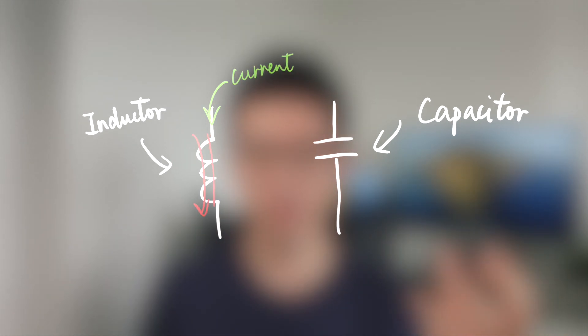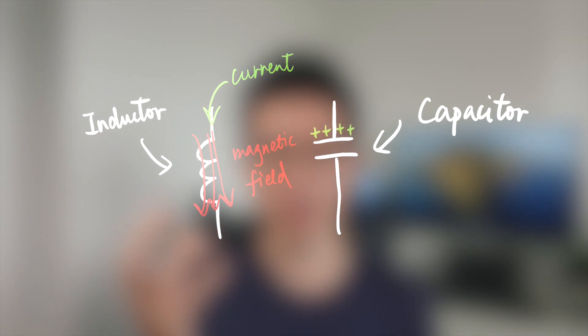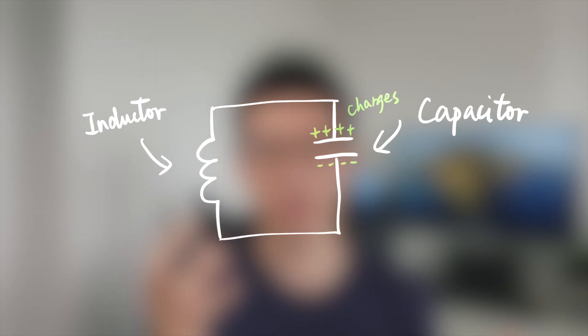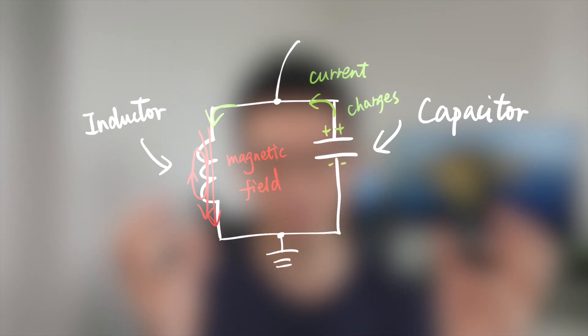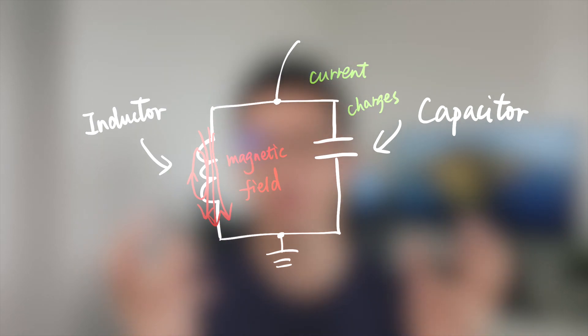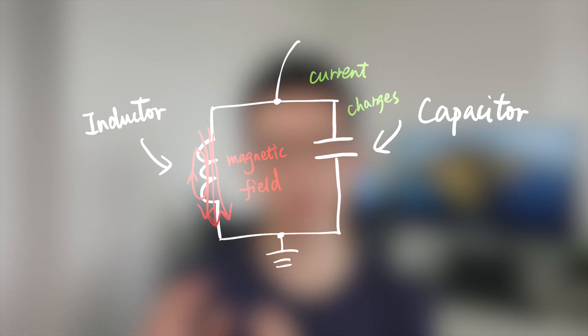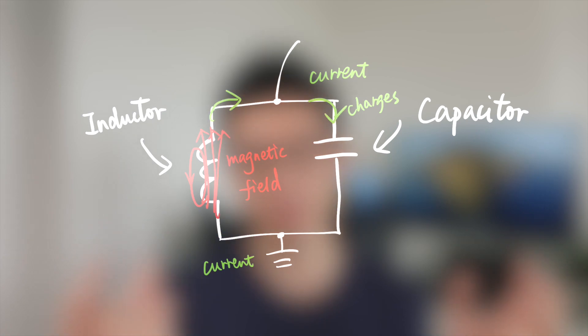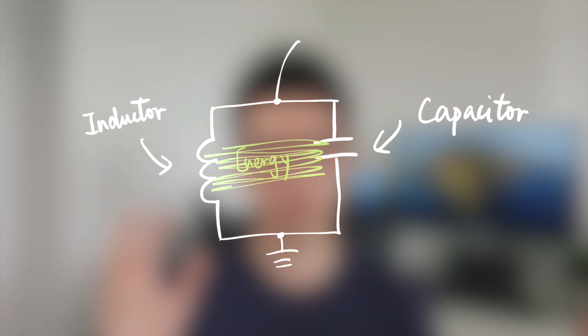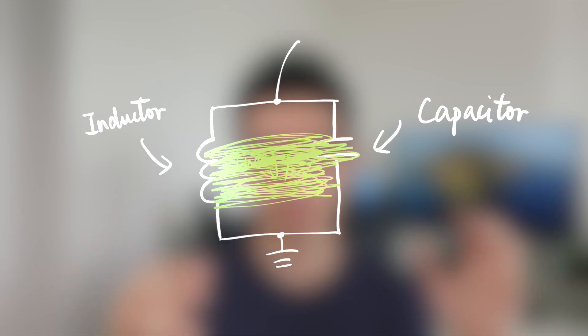A capacitor, on the other hand, can store electrical energy — essentially the charges. So if we connect these two together, the stored electrical energy can be released from the capacitor and induce magnetic fields in the inductor. In this process, electrical energy is transferred from the capacitor to the inductor. After all the electric energy is transferred, the inductor will in turn transfer all the energy back to the capacitor, so the electrical energy is oscillating within the circuit.